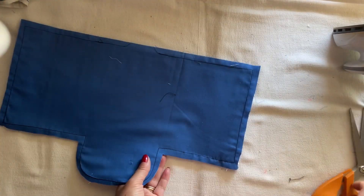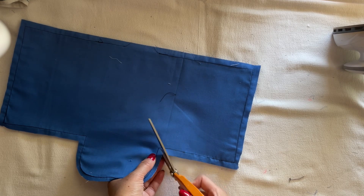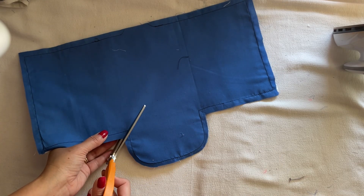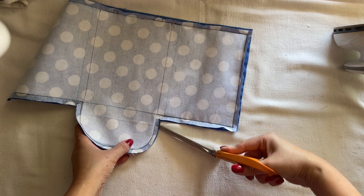Go to this side — you see this one right here? Go ahead and cut down to here so it can go to the corner when you turn it inside out. Go ahead and do this to the corners.